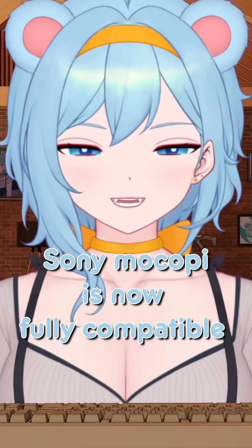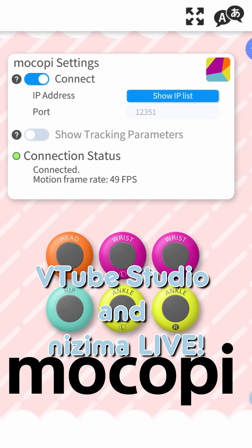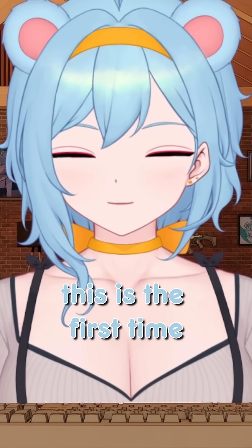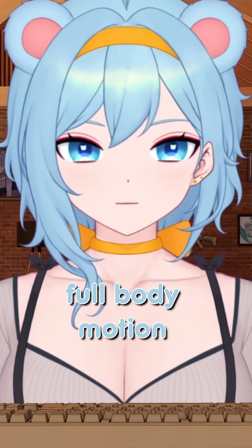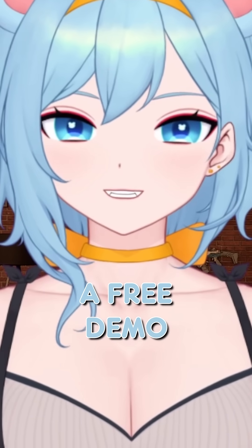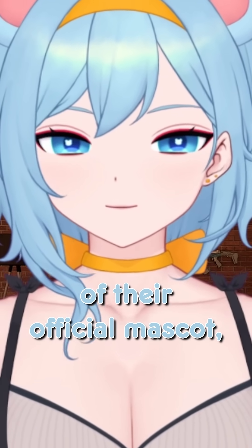Sony Mokobi is now fully compatible with VTube Studio and Muzuma Live. VTubers and creators, this is the first time you'll be able to have full body motion for your 2D model. Also, guess what? Sony even released a free demo of their official mascot, Renas-chan,